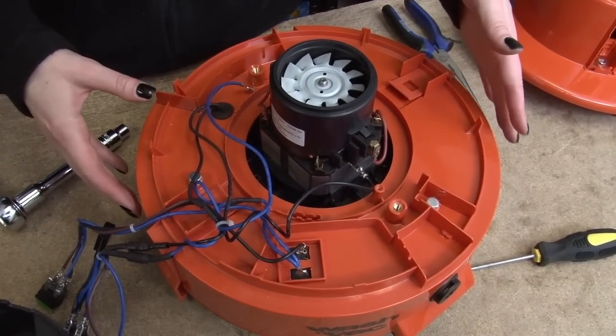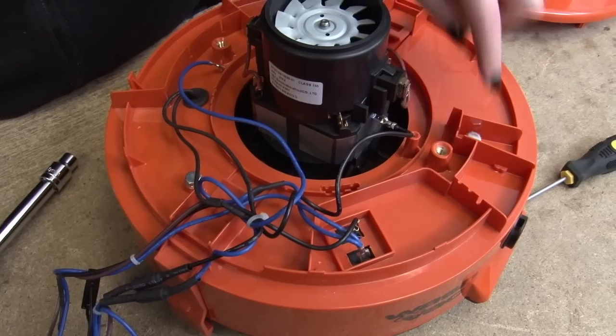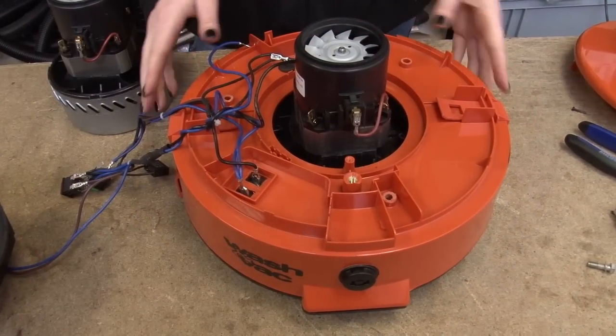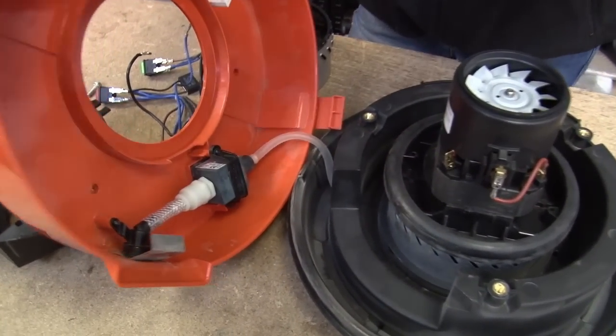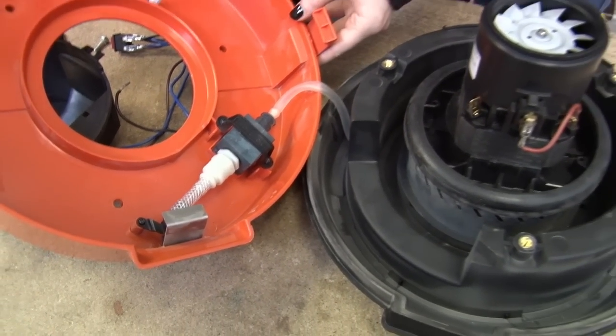Now I can separate this into two parts — the cowl from the motor base. It's held in place by three bolts. With the bolts removed I can separate the cowl from the motor base. It's still connected by this hose so I can't remove it completely but I can just put it to the side.